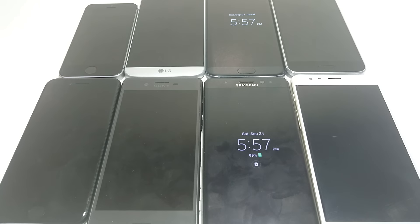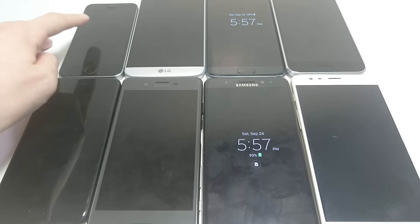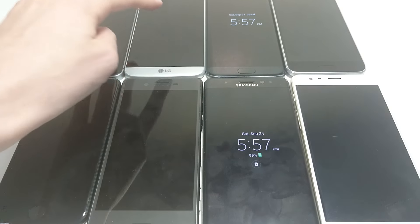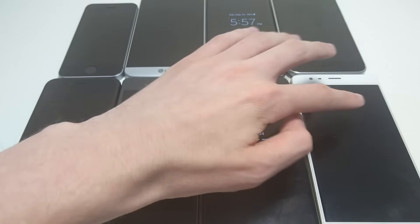Hey everyone, so this is going to be a fingerprint scanner test between the iPhone 7 Plus and the largest flagship devices released this year. That includes the iPhone SE, the iPhone 7, the LG G5, the Xperia X Performance, the Galaxy S7 Edge, the Galaxy Note 7, the HTC 10, and the OnePlus 3.